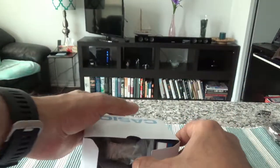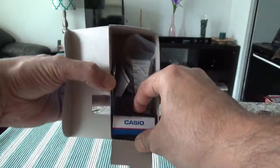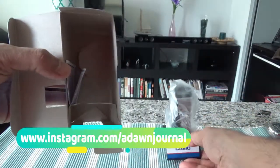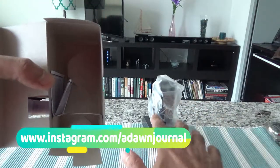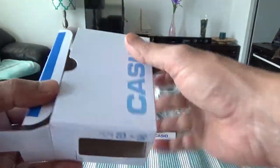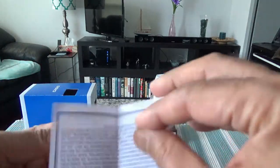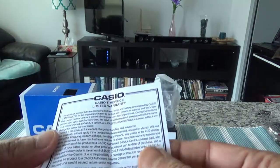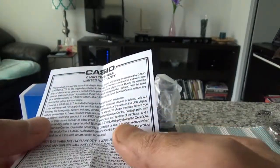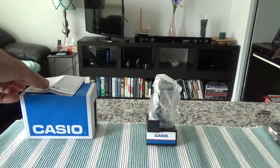I can take out the whole thing here. The watch came out on a base — I'll leave the base aside for now. The box is empty so I'll set that aside. There's a small warranty card — although this is a cheap watch, it still comes with a warranty, which is a good thing.